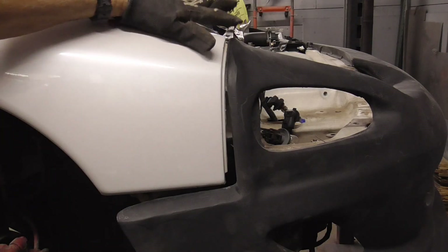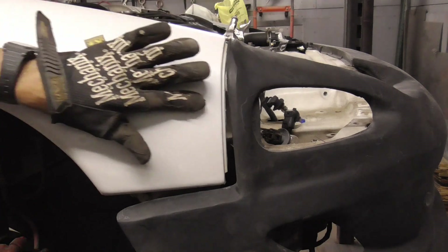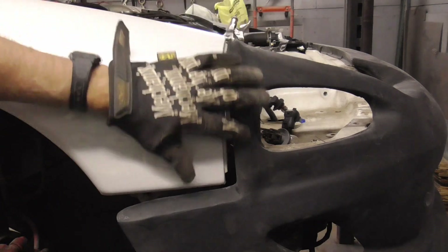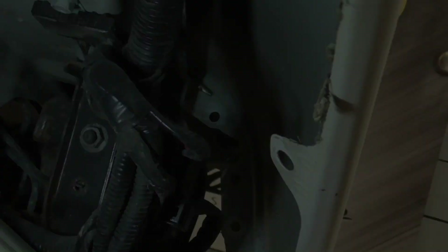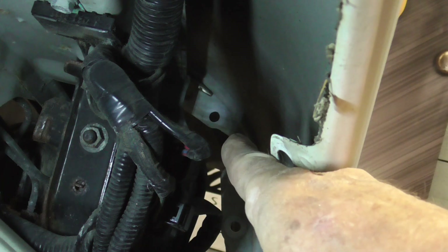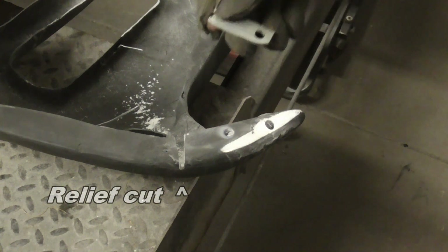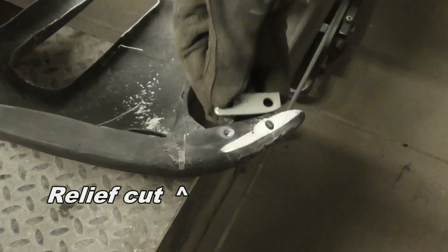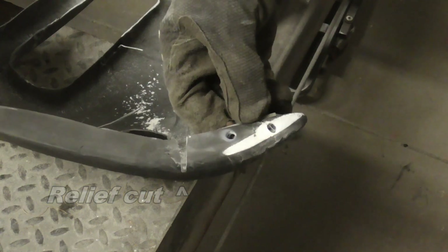After trimming it to fit, we clamped it into place with vise grips and we'll mark the holes that we need to drill in the flange from the inside of the fender. Here's a shot from the inside — we'll be marking that top one with a scribe. After you get the holes drilled in the right spot, you can make up a little bracket like this and that will fit back there to support it when we bolt it to the fender.